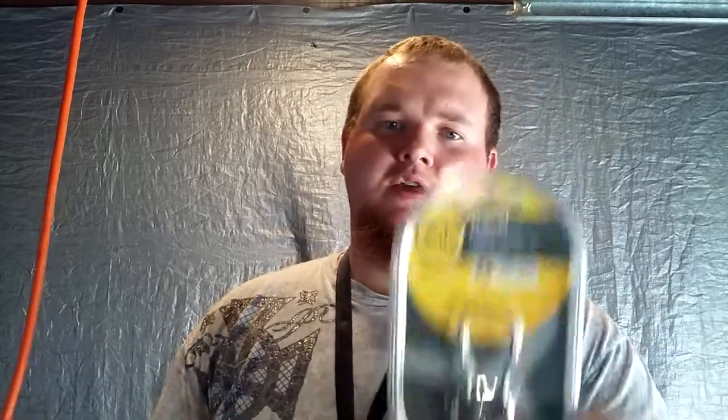What is up YouTube? Welcome back. Today I've got this Yale Travel Lock — I think that's what it is. I got this from Tactical Bruce, so let's open it up.